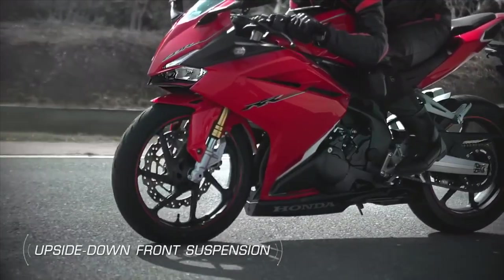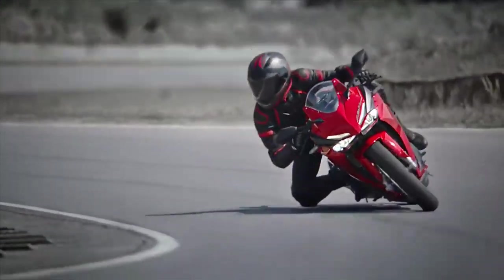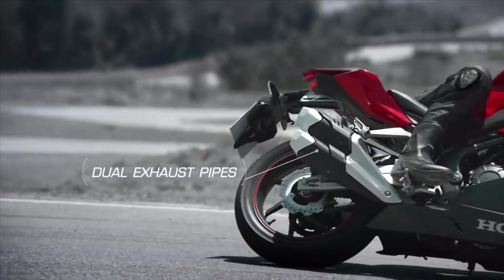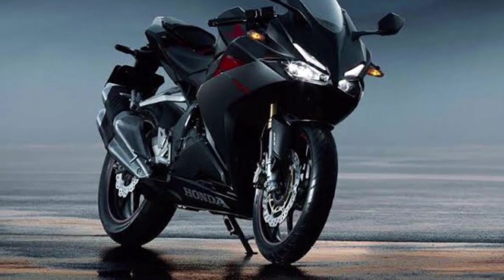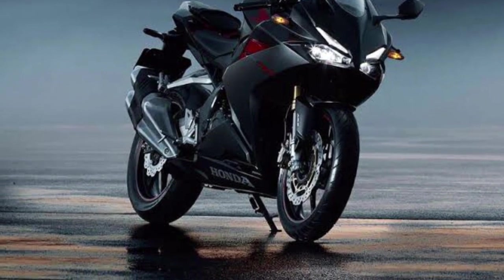The company claims a mileage of around 20kms. The other features available are on par with a Superbike.